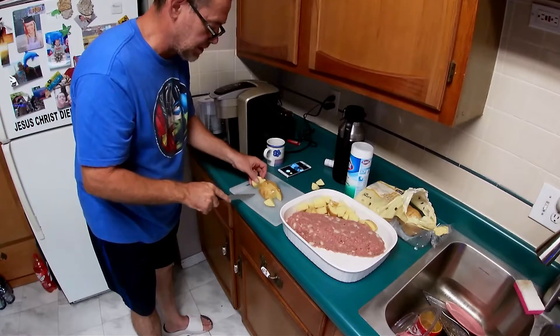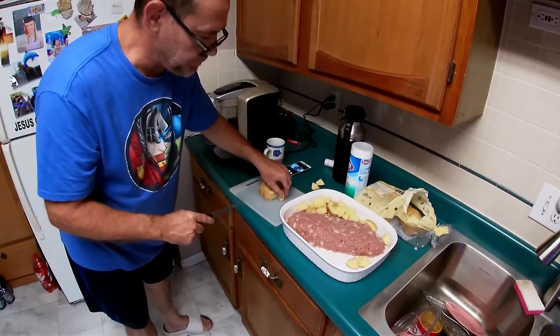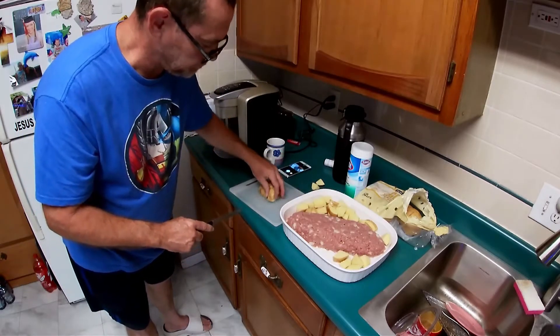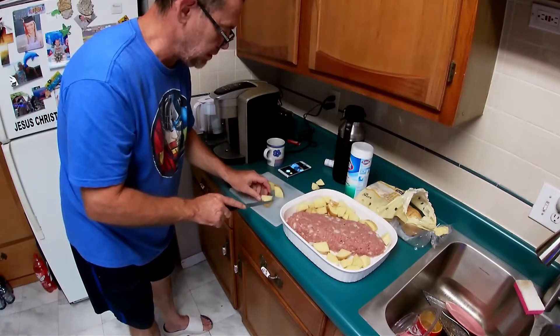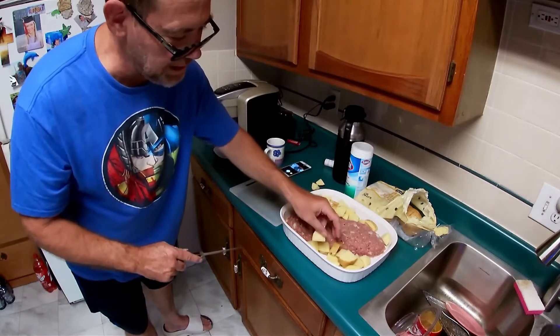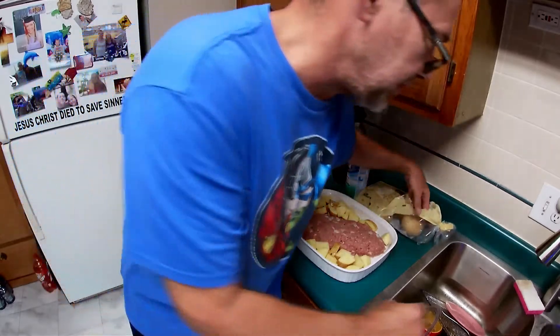Right now we're just filling in gaps here. You can cut the potatoes whatever size you like — it don't matter. However, bigger ones stand more of a chance of not getting cooked all the way.